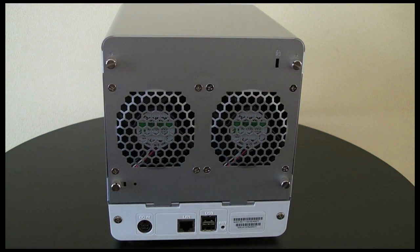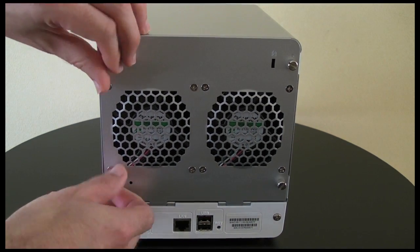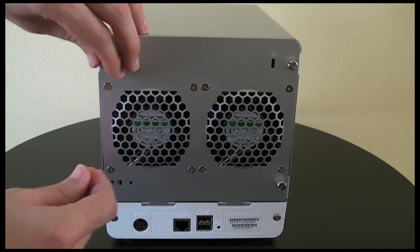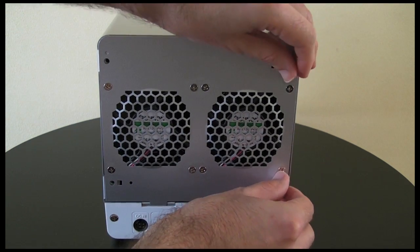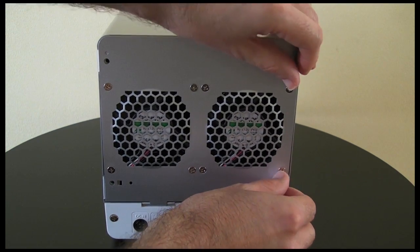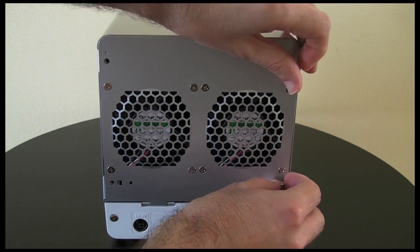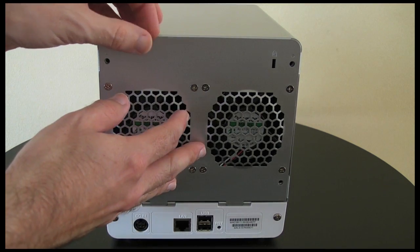And then as you'll also notice we've got four thumbscrews here, and this is how we gain access into the unit itself — you simply remove these thumbscrews. It actually supports up to four 2.5-inch or 3.5-inch SATA hard drives, and it also supports solid state drives as well. So you could put four 2.5-inch solid state drives in here, up to eight terabytes in total.